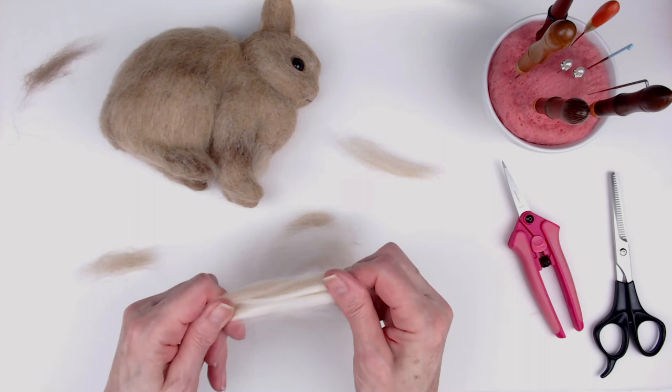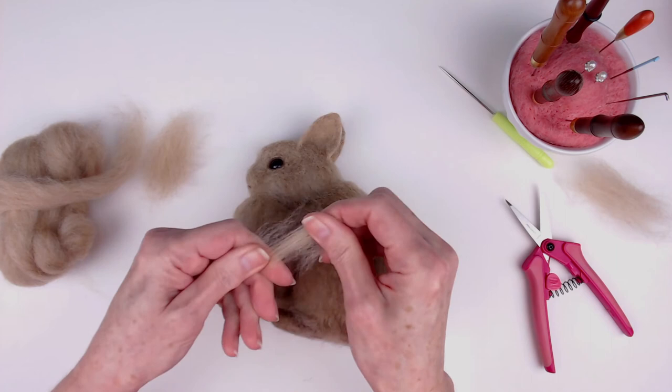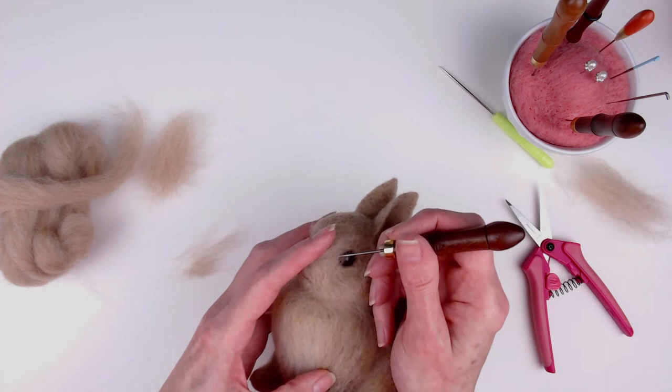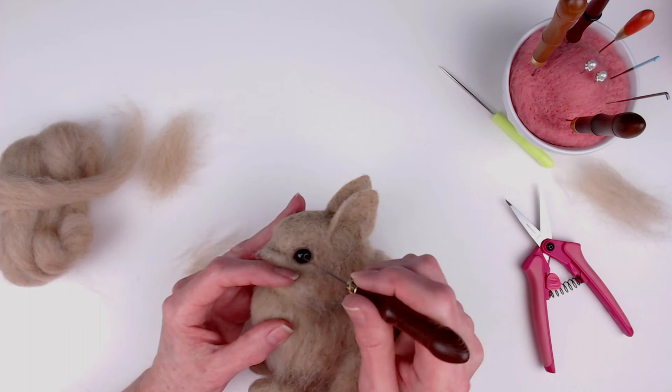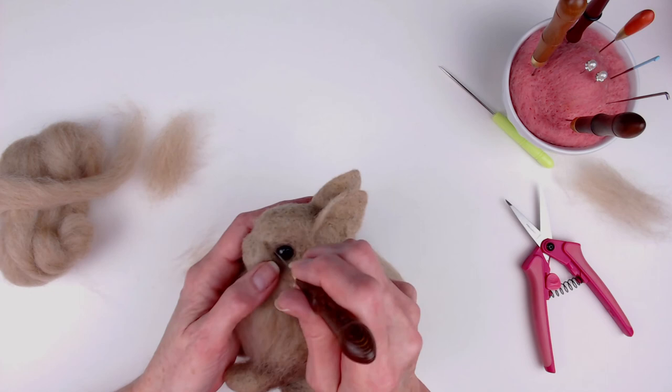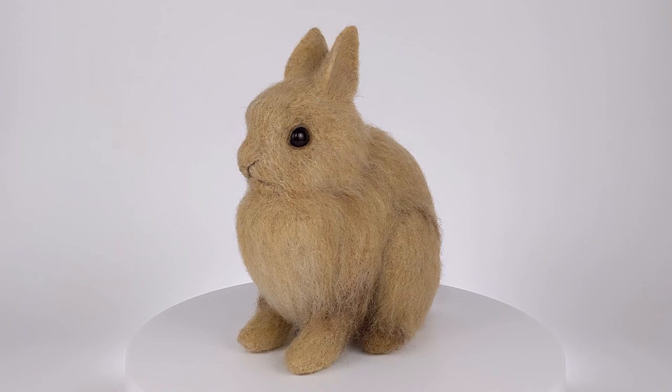I mixed a little bit of white Falkland wool in with the wool on the bunny's chest. I had to tear the wool into shorter staple lengths for the face and the head because I don't like wasting wool. I just don't see the point in felting in really long staple lengths and then cutting them — I'd prefer to get the right length before I attach it, so I don't end up with a trash can full of wool I had to cut away.